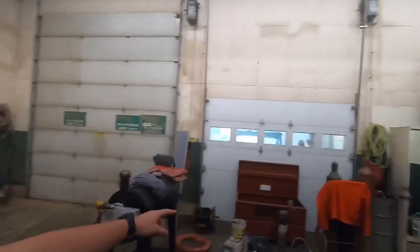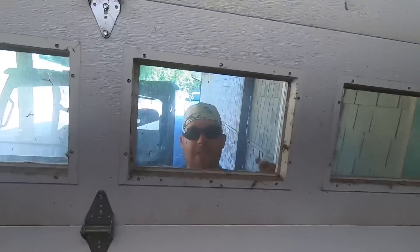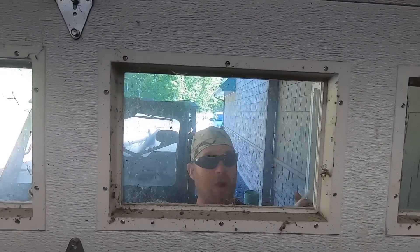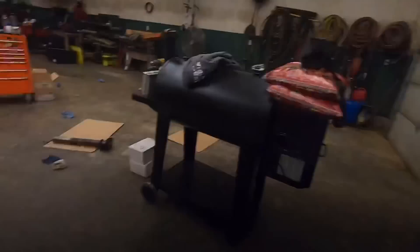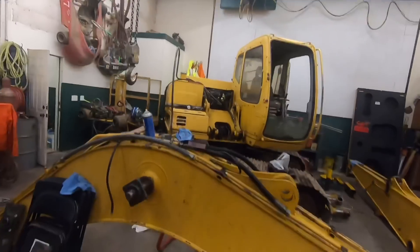So the audio got messed up on two or three of these clips, so I'm going to voice over when I can. I'll save the ones that aren't too bad and we'll just make do with what we got. But basically, me and Aaron here, the man behind the scenes, are getting ready to start on line boring the boom on Mike's John Deere 120.